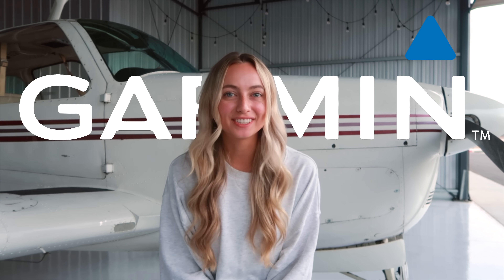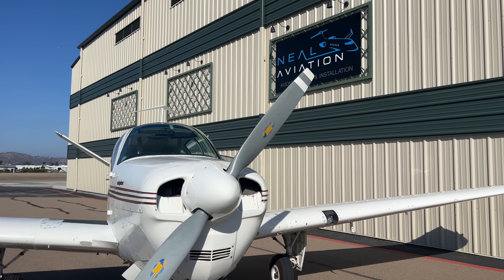Today we're starting a full Garmin avionics install on my 1952 C-35 Bonanza. We'll fly the Bonanza down to San Diego, California, where we'll drop the airplane off at Neal Aviation to start the upgrade. Before we take off, let's take a look at the Bonanza's existing panel and avionics.